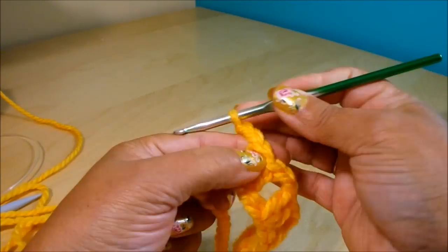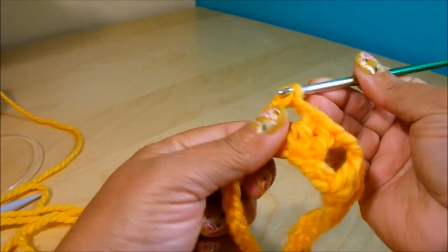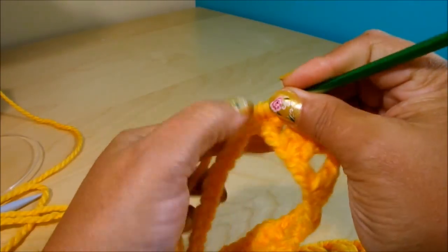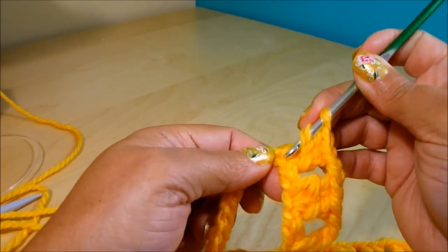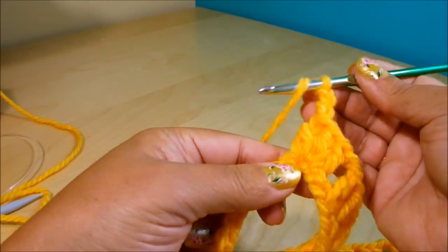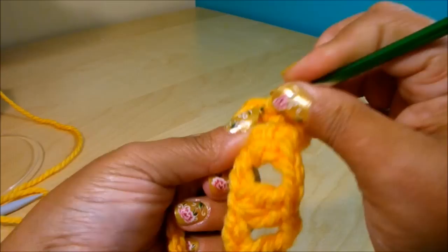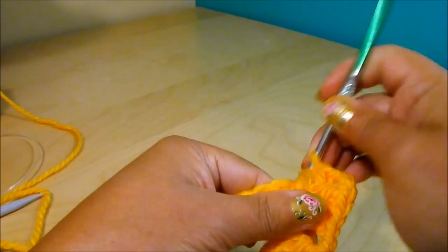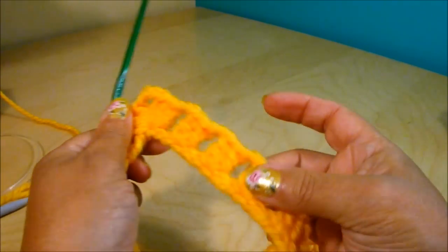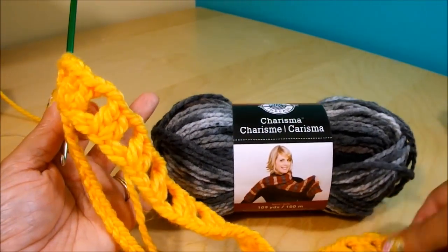Now I'm going to chain 2, wrap my yarn around the hook, count 1, 2, and in the third one do exactly the same as the beginning: 3 double crochet, chain 3, and 3 double crochet in the same space. This can be either for the front or the back of the garment — for me, this will be the front. Since I'm changing color, it's better to have the color-change spot on the back. You can use one color for the entire piece, or a mixed color like this without the yellow.